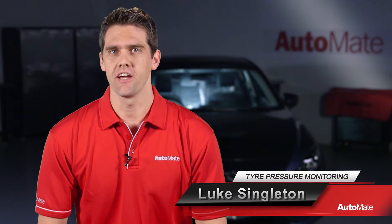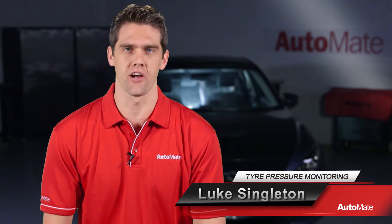Welcome to AutoMate, I'm Luke. In this video I'm covering tyre pressure monitoring systems, the components and their operation.